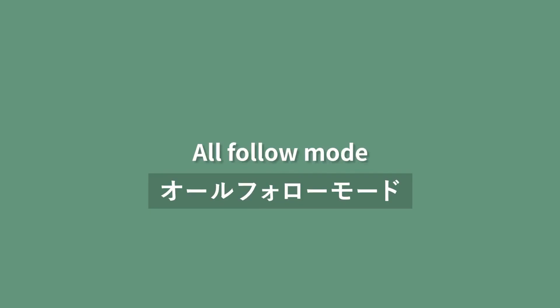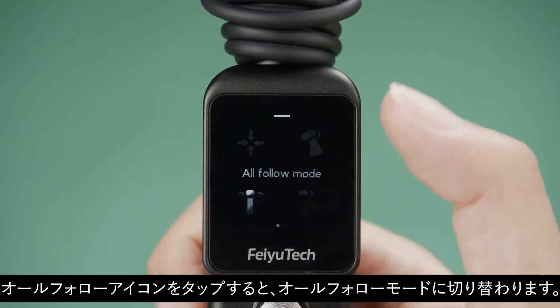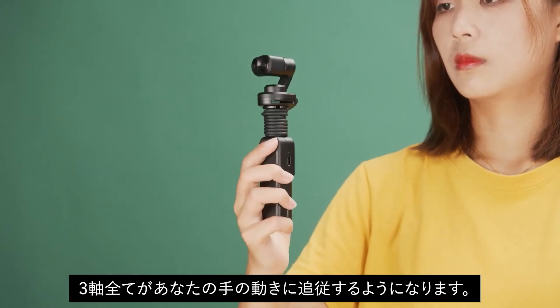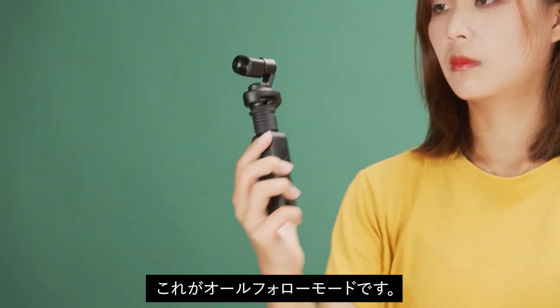All follow mode: Swipe up from the bottom of the screen and tap the all follow mode icon to enter all follow mode. All three axes will follow the movement of your hand. This is the all follow mode.